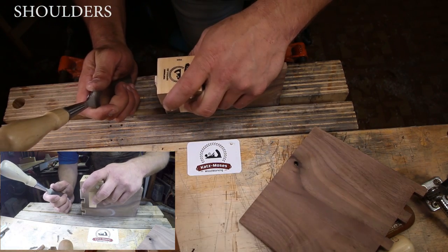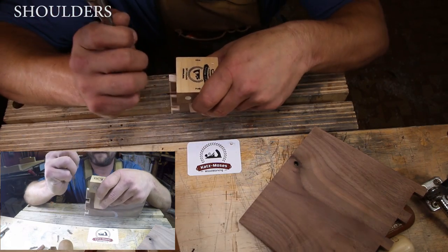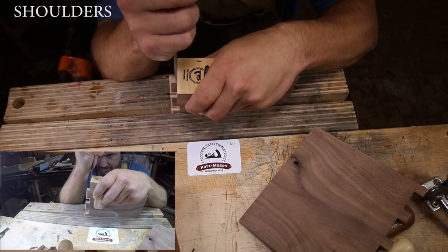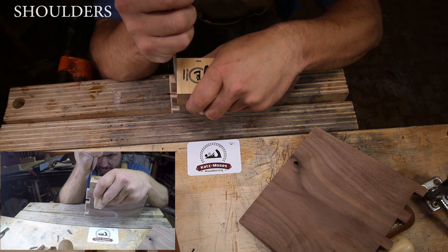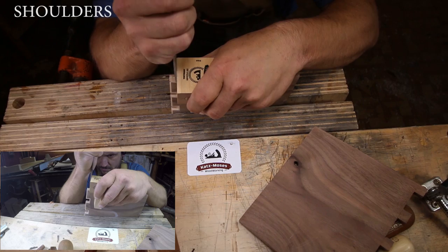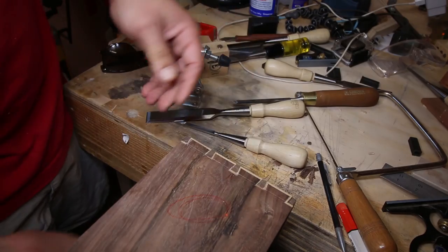Now it just so happens we need to clean a sliver off of this shoulder, so you can use the shoulder side of your jig, give it a little shaving, and we know that that's going to be a perfect 90 degrees. There you go.